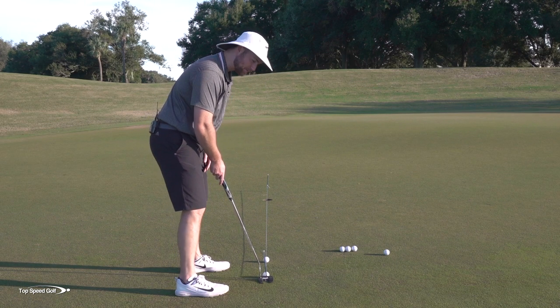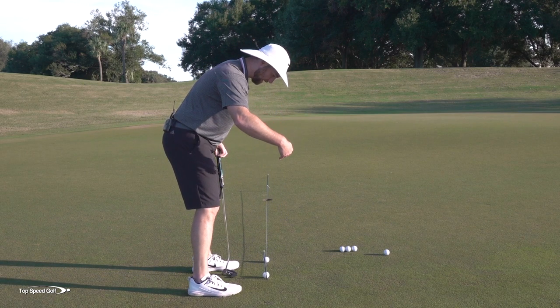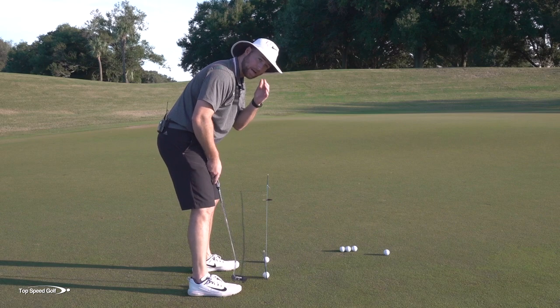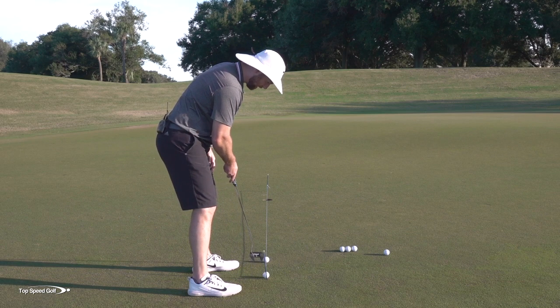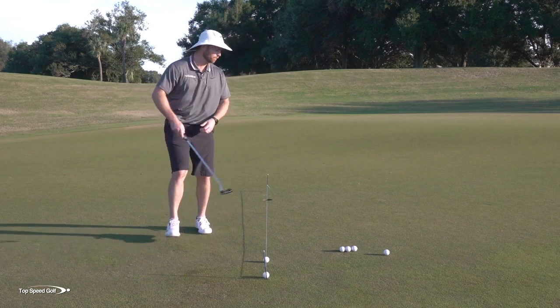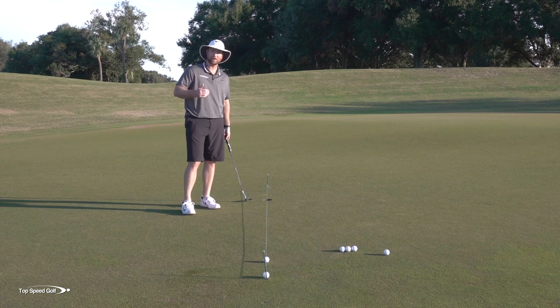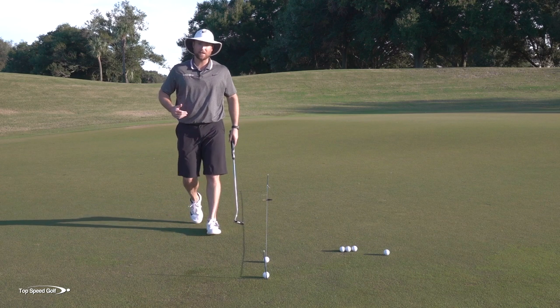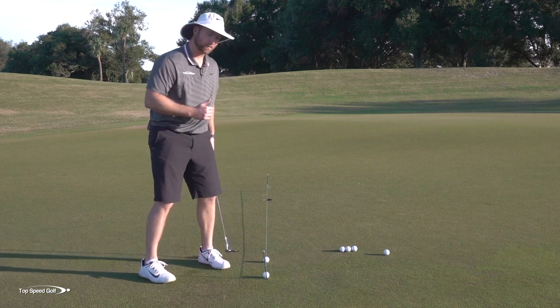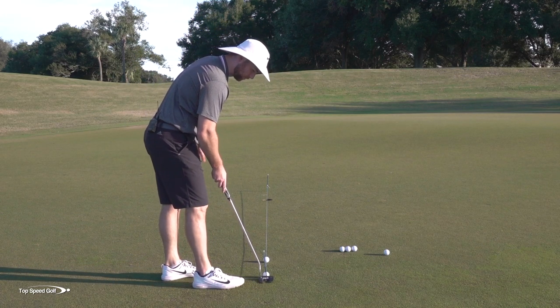That should all look like it's perfectly in a straight line. What happens a lot of times is if my eyes get too far over here, I'm looking at kind of an angle back to this golf ball. It looks to my eyes, if I look at this ball and that ball and where it's pointing, like it's pointing somewhere off to the side. That can really throw off your ability to get lined up correctly and make putts — lining up with your eyes too far one way or the other can be throwing you off quite a bit.